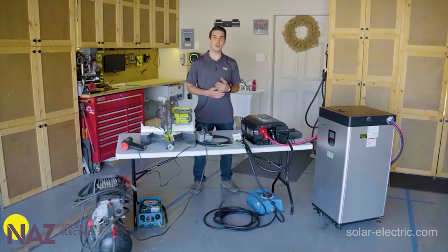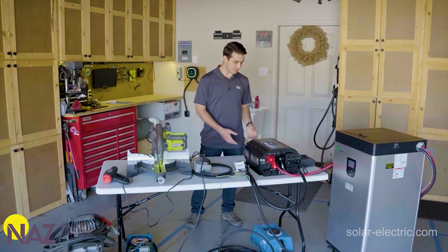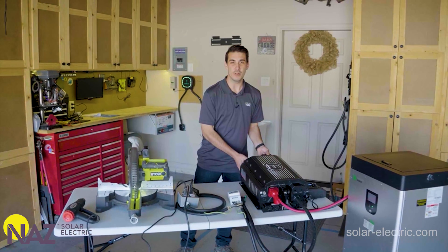Do you live off-grid? Are you looking for a reliable, robust, and lightweight inverter manufactured and designed by an American company? It might be time to toss your 20-year-old trace inverter and upgrade to the new Rosie from Midnight Solar.